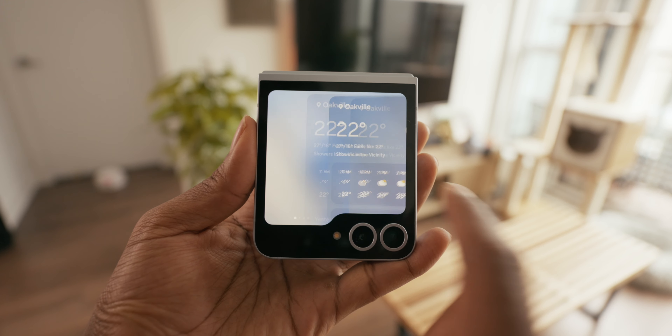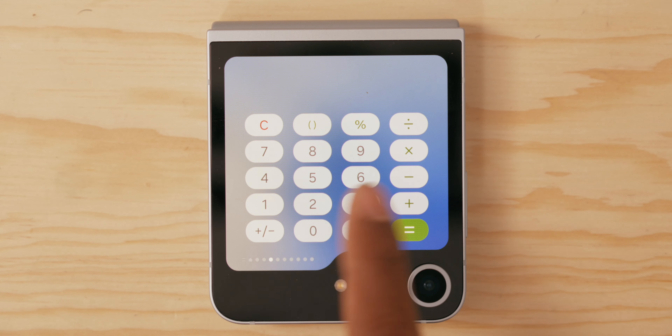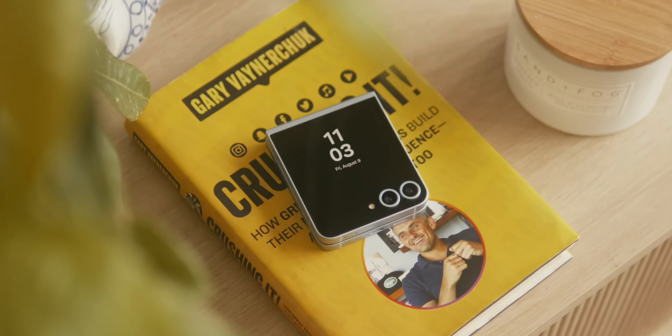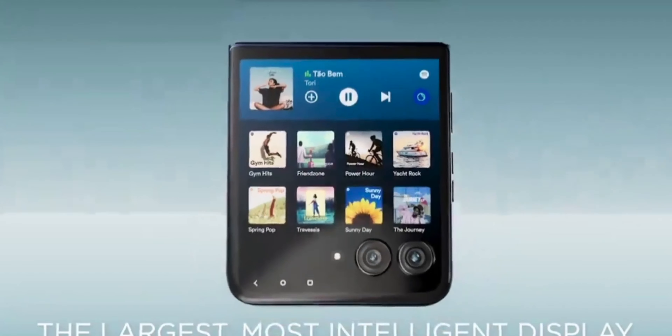On to the cover screen — I have two differing opinions. For who Samsung is marketing this phone to, everyday normal people, they're going to love it. It's bright, it's AMOLED, and you get access to a variety of cool widgets without needing to open the phone. If you're a tech enthusiast, though, you may be disappointed — the outer display is the exact same as last year. It's 60Hz, nowhere near the quality of the inner display, and the Razer Plus has a way more futuristic-looking cover display. But for most people, as long as it works well, they'll be happy.